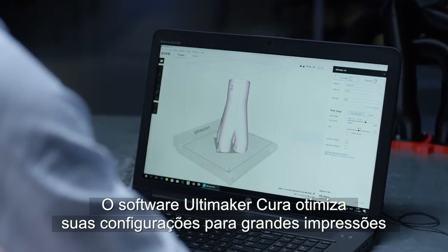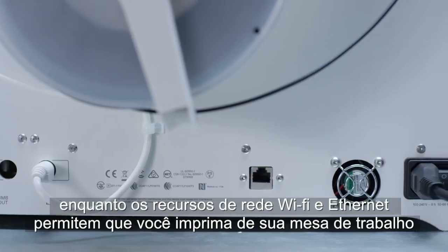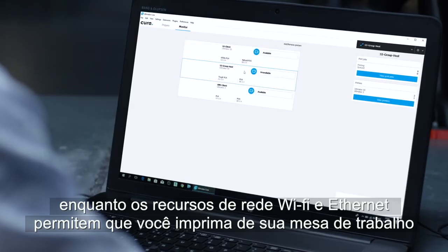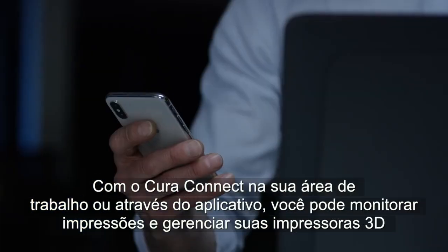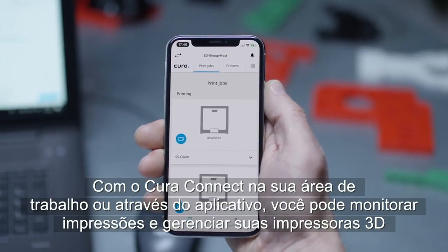Ultimaker Cura software optimizes your settings for larger prints, while Wi-Fi and Ethernet network capabilities mean you can print from your desk. With Cura Connect on your desktop or via the app, you can monitor prints and manage your 3D printers.